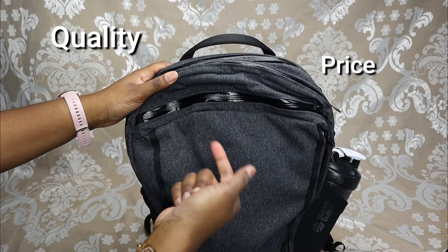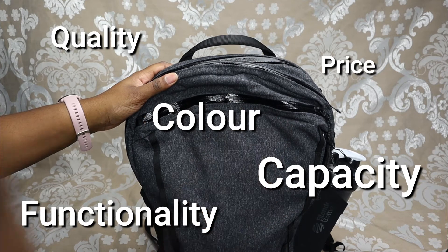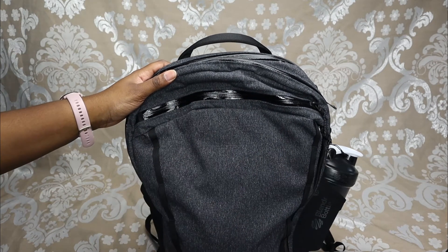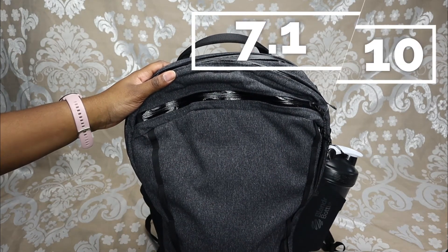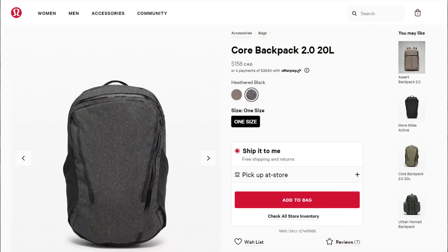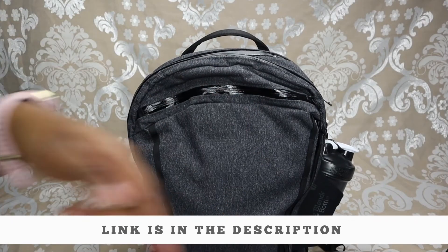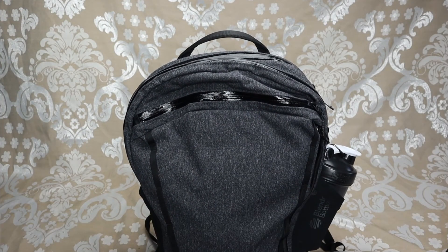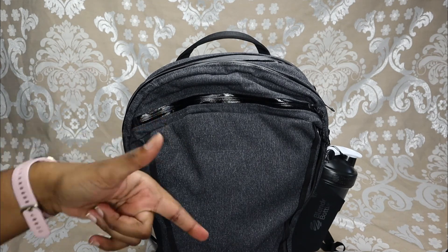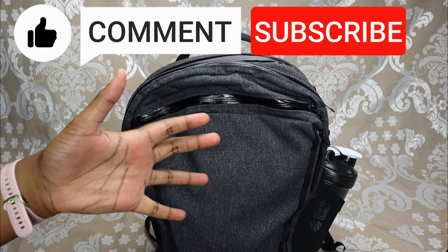Considering the price, quality, color, functionality, capacity, and design, I would give this bag a 7.1 out of 10 — I definitely give it a thumbs up. If you're looking to get the Lululemon Core 2.0 Backpack, I've left a link in the description. If there's anything I missed that you want to know, drop a comment below. Thanks for watching — make sure to like, comment, and subscribe. Bye!